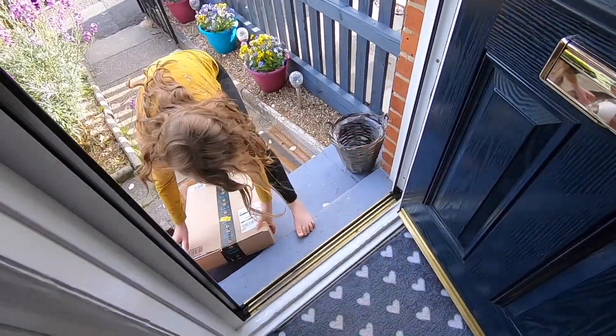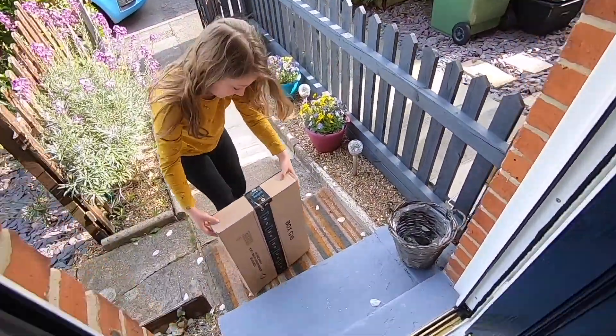Another package — that time again. What? That was a disaster. Shall we try that again?